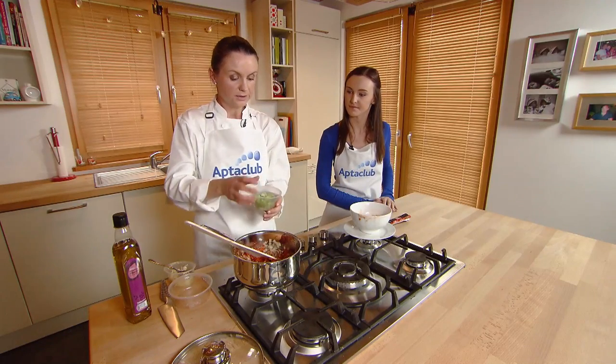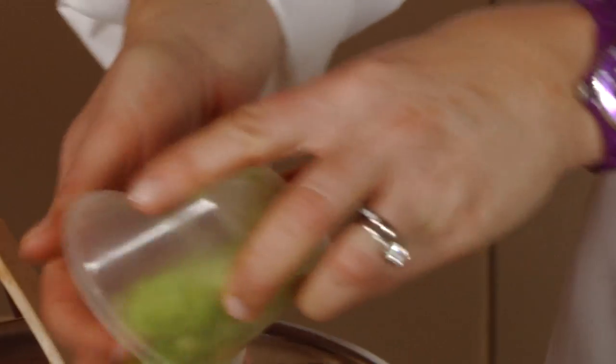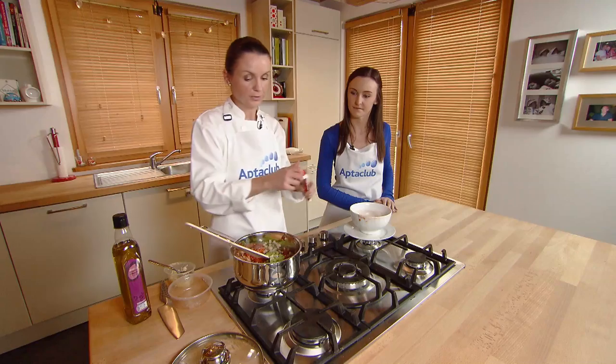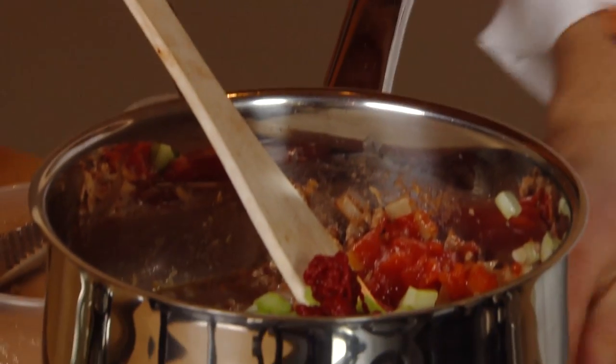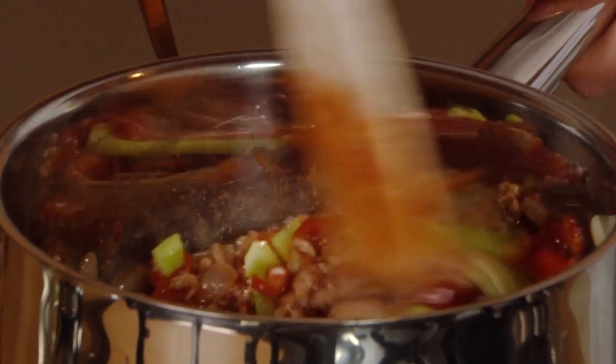I'm going to add in about half a stalk of celery that I've finely chopped, and a tablespoon of tomato puree. Give that a stir and then let it simmer for about 20 minutes.